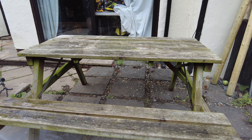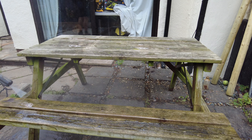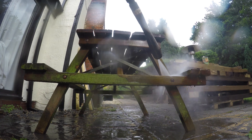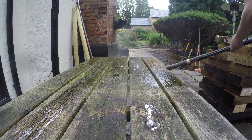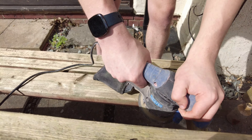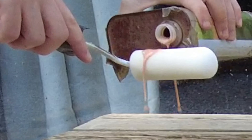First of all, the bench was filthy so I got out the jet wash. Once it had dried I could go over it with the sander. Finally, it was on to the ron seal.